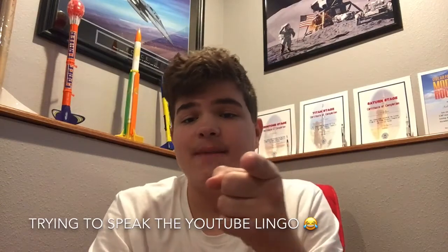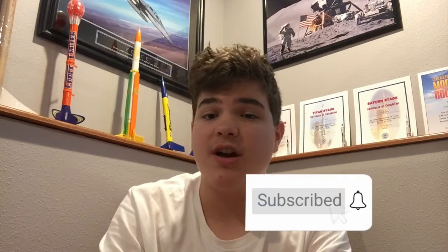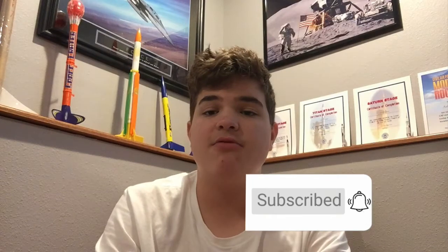The announcement I mentioned at the beginning is that there's now SG Rocket Company merch, so grab you and your buds some of that — I'd really appreciate it. Thanks for watching today's video. If you haven't already, please like and subscribe, and hit the little bell to stay up to date with SGRC content. Remember, anyone can be a rocket scientist, even you. Have a great rest of your day, and see you next time.